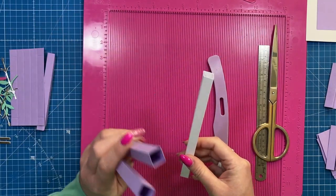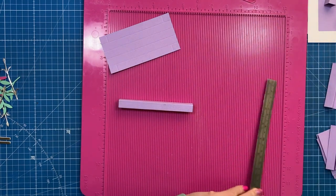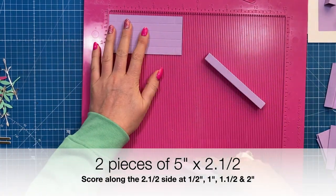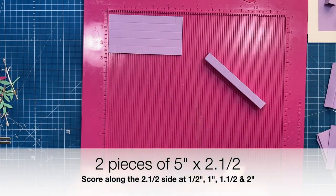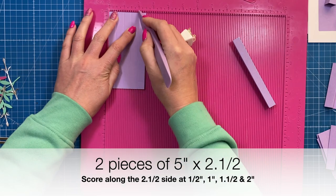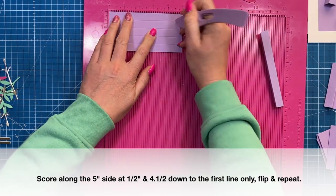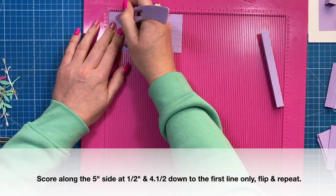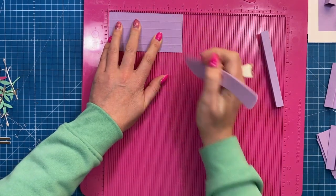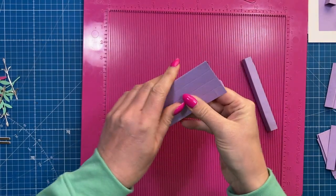Do that twice so you've got both side pieces. Then create the top and bottom pieces — these are five by two and a half. Along the two and a half inch side score at half, one, one and a half, and two. Along the five inch side score at half an inch down to the first score line and four and a half inches down to the first score line, then flip and do the same. These are just cut lines. You should have little half inch squares in each corner.